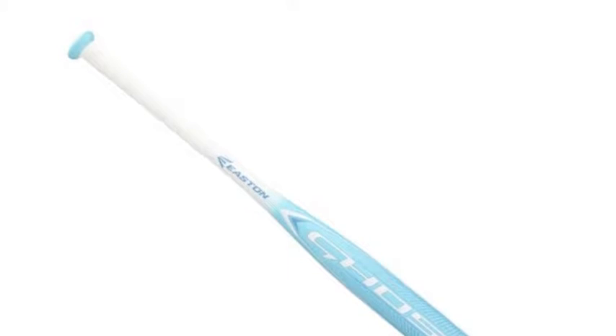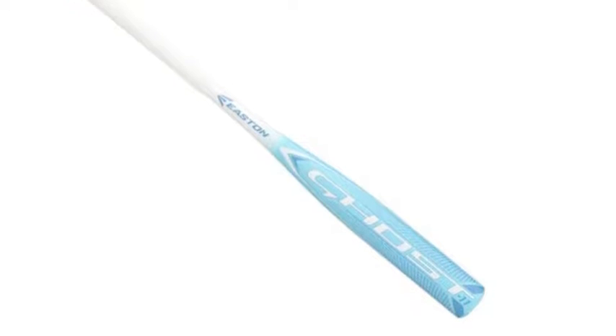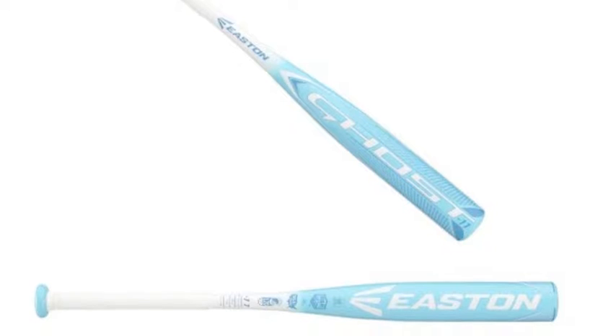With ASA-certified bats, you get NCAA-approved offensive juggernauts. On the youth level, however, you get a bat that provides the perfect preparation for what is to come.